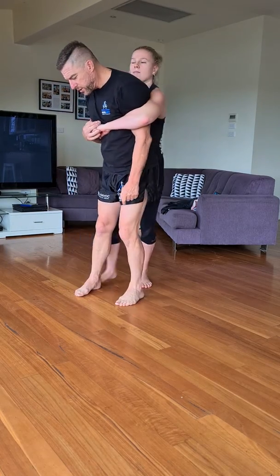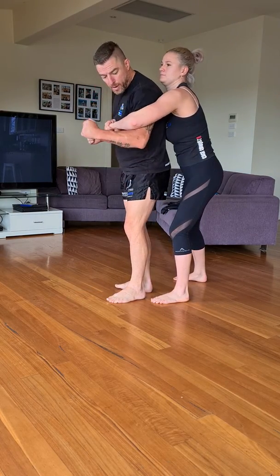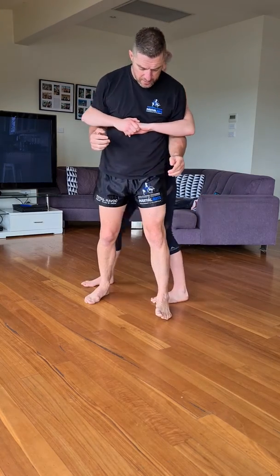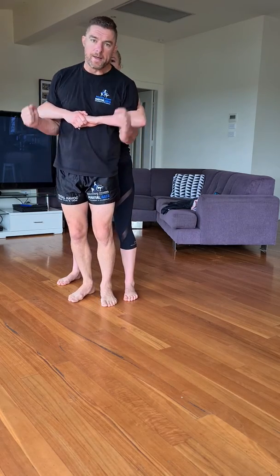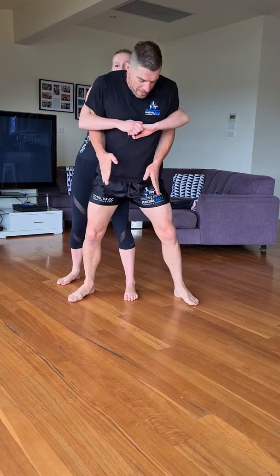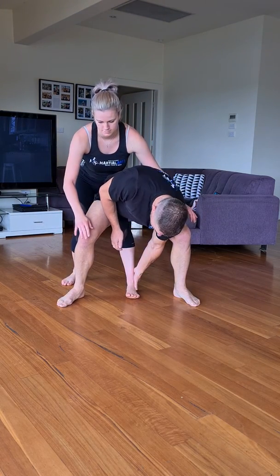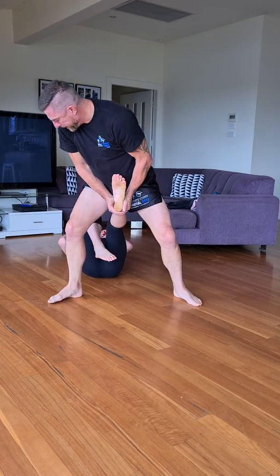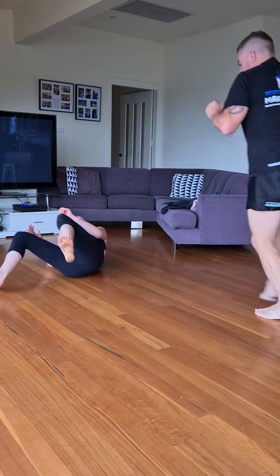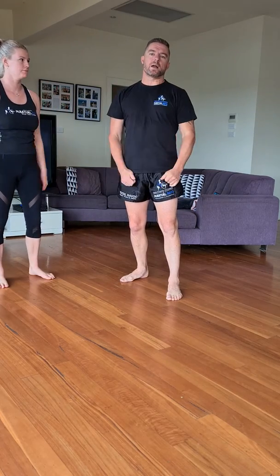Whichever foot's closest, that's the one I'm going to go for. So she's in a sparring stance and she's got that foot closest — as I'm elbowing, that's the one I'm going to step around. So if that foot's closest, I'm going to go, even if I'm here. Boom, set that up. Strike straight down. My hips are going to be touching her leg to give me leverage. Push back and lift. Step over, throw that away, and step back. At that point, obviously guys, you don't have to stand there — you can run, get out of there and escape.